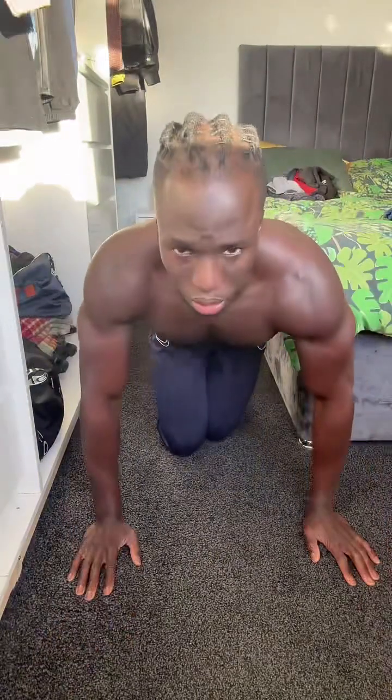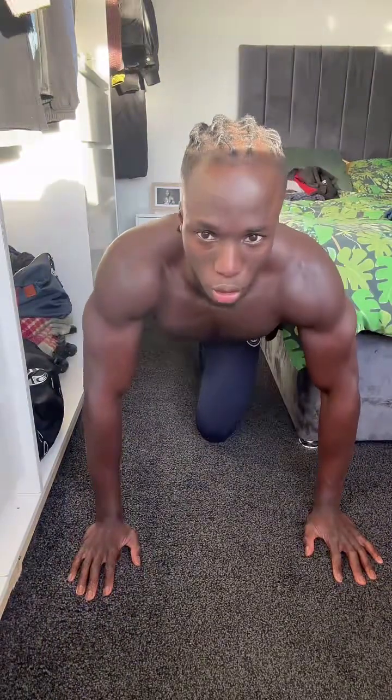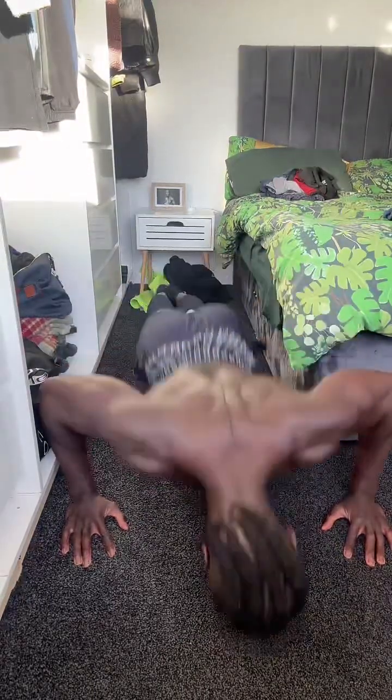Next 20 more reps and we'll hit 100. Three, two, one, go! One, two, three, four, five, six, seven, eight, ten, eleven, twelve, fourteen, fifteen, sixteen, seventeen, eighteen, nineteen, twenty. Yeah — 100 repetitions!